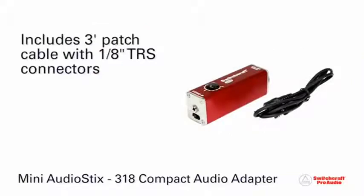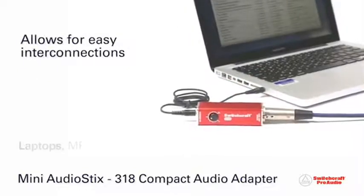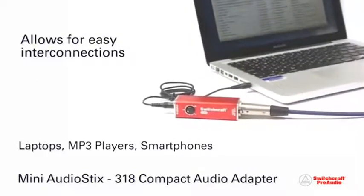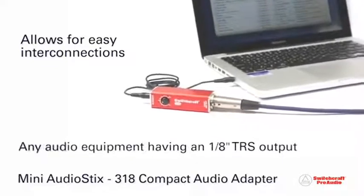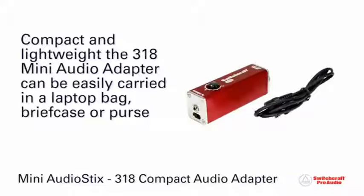Included with the 318 Audio Sticks is a 3-foot patch cable with 1/8-inch TRS connectors, allowing the user to easily interconnect laptops, MP3 players, and other audio equipment having 1/8-inch TRS outputs to the 318 Audio Sticks.